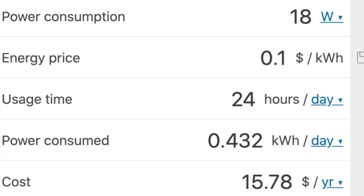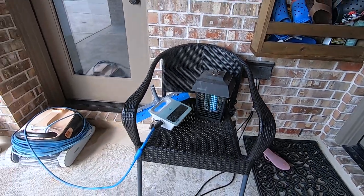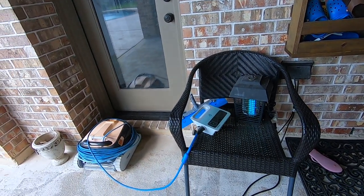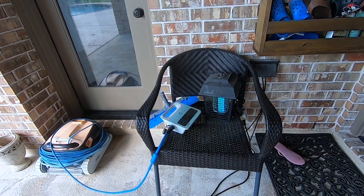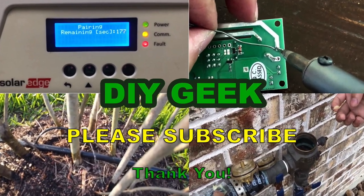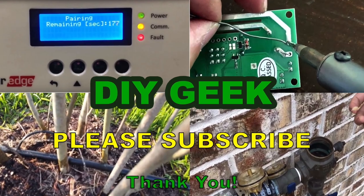Thank you for watching this video. Please subscribe to my channel if you want to know how much power other things consume — my channel is all about power consumption. Please subscribe to see more do-it-yourself videos like this and support my channel. Thank you.